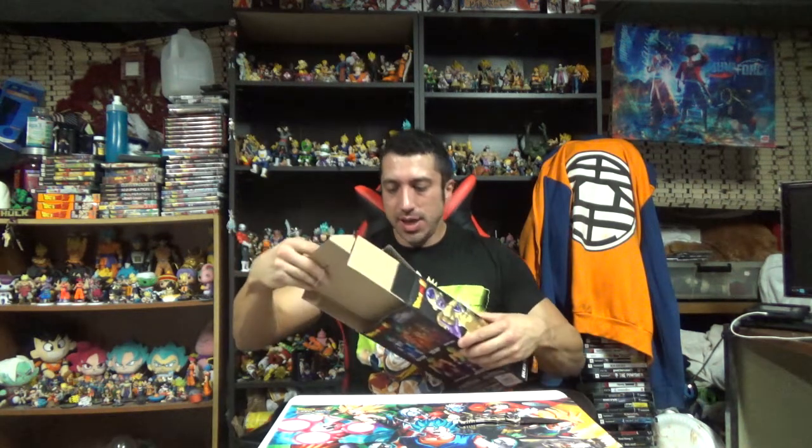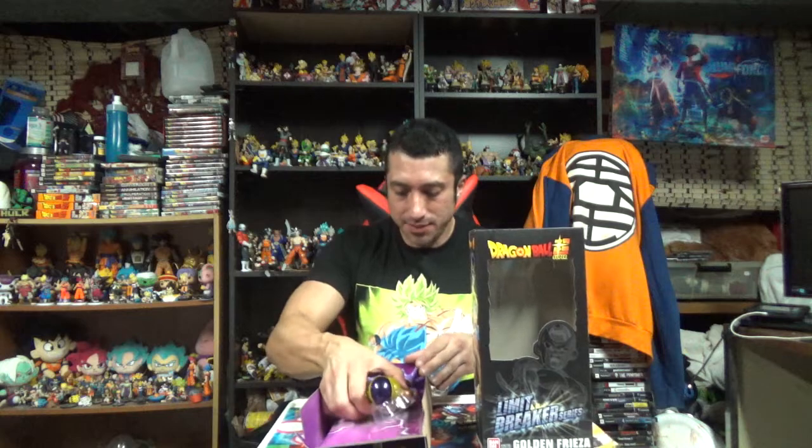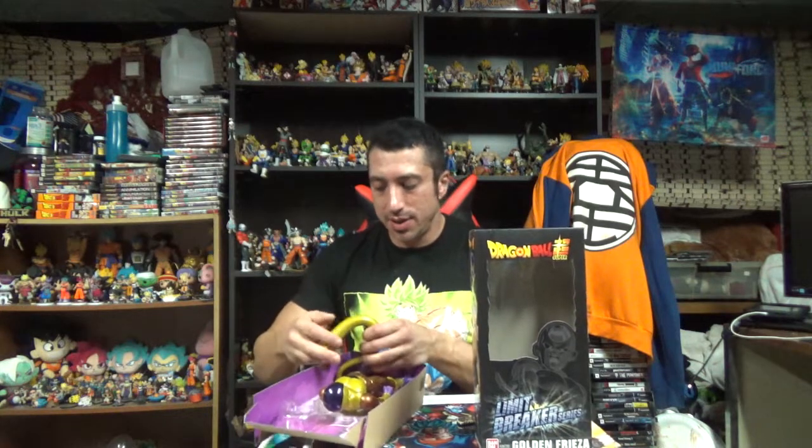These are actually very inexpensive — I'll say how much they are. These are only fifteen dollars. I was so shocked. I see these in the store and I'm like, okay, these are gonna be like forty, forty-five dollars like they used to be. But oh my god, Frieza's tail is freaking huge.